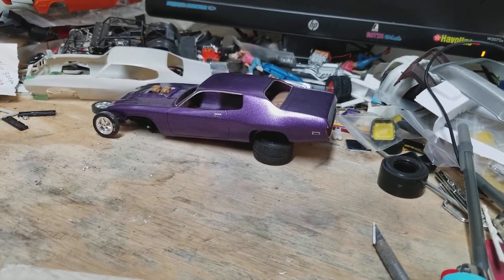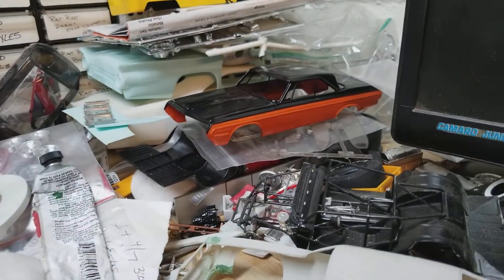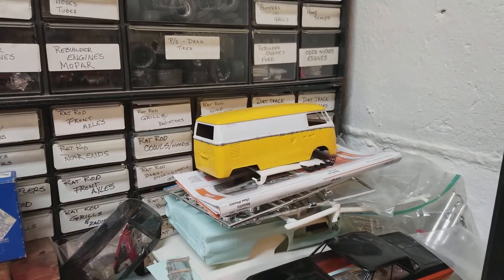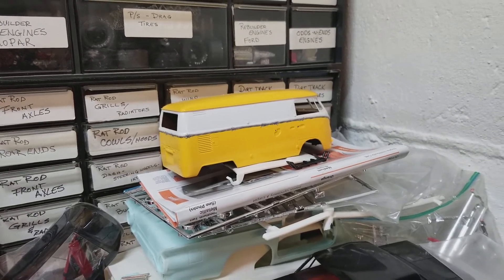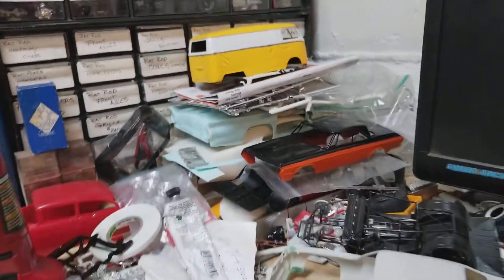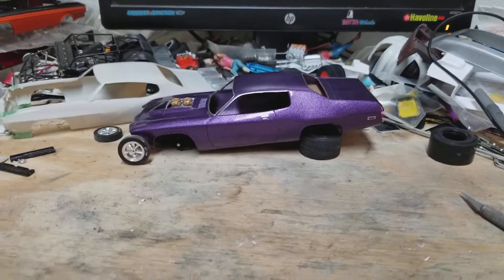Just finishing up stuff I've started. I'd like to finish up the '64 Belvedere — I was going to attempt to get that finished for a contest a few weeks ago but I got sick and never did get around to finishing it. Like I said, I've been feeling a lot better.